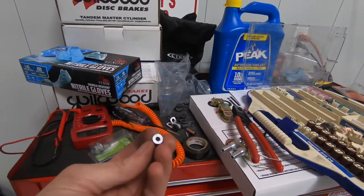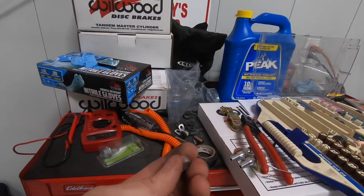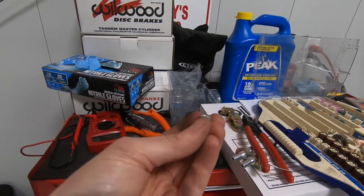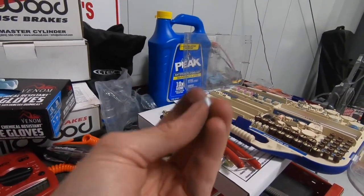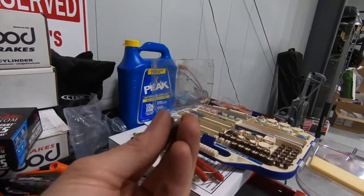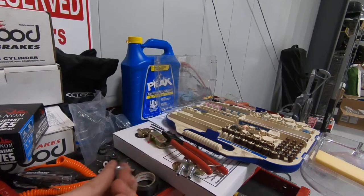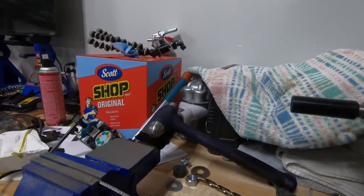I'm going to crimp this on and show you how I mounted it on the car. I have to go get another ferrule because I screwed up the first one. Essentially you just crimp it onto the end — this becomes your terminal — and it goes into that little clamp. I'll show you how it all fits together underneath the car.